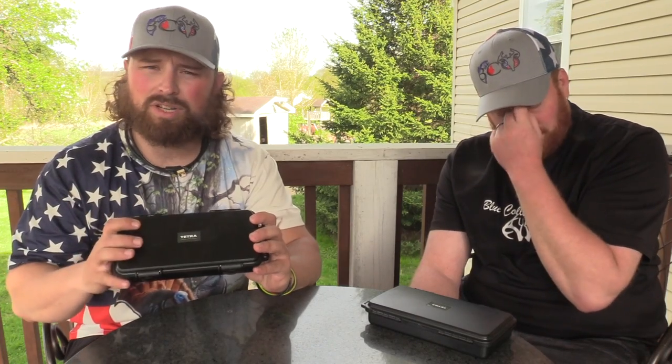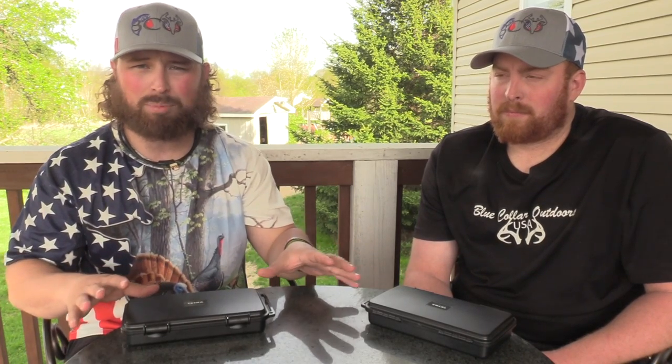If you guys don't know who Tetra is, this company launched this year at the NWTF. Just talking about their Turkey Amp Pods here today — they do have Amp Pods and Amplish Shield, two different things for deer, waterfowl, elk, as well as turkey.